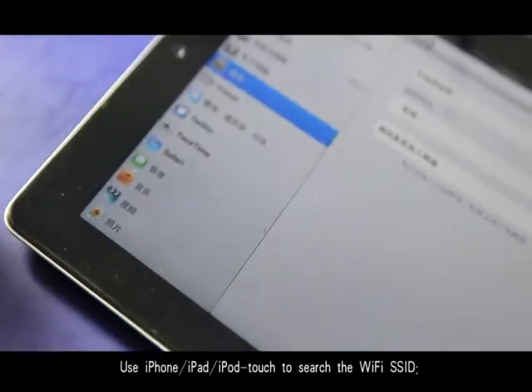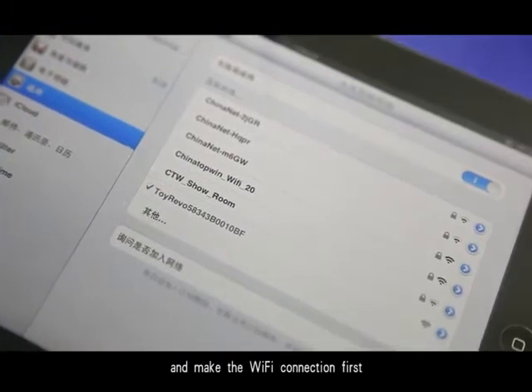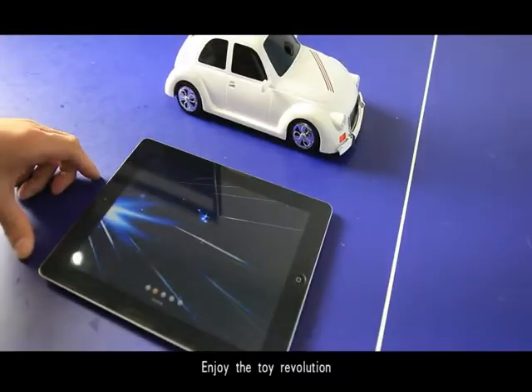Use your iPhone or iPad to search for the Wi-Fi AC data ID and make the Wi-Fi connection first. Then run the Drive Find or Drive Find Plus app. Enjoy the toy revolution.